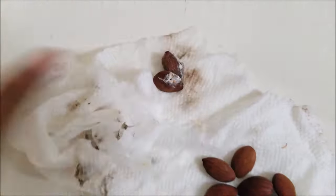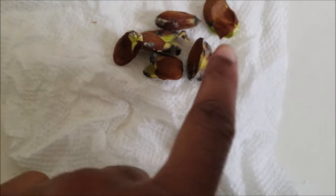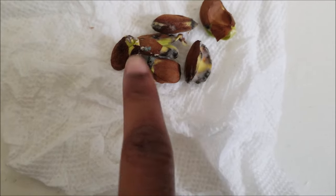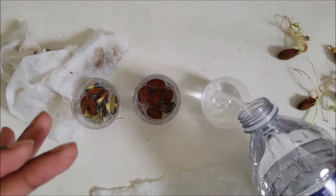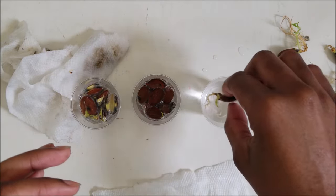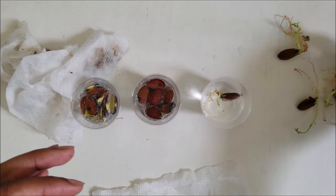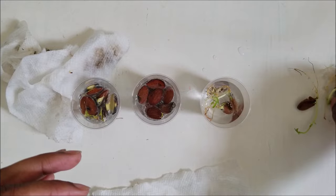Some seeds might not grow at all, so if you have hope, just leave them in the paper towel a little bit longer. Some seeds can be troublesome — they'll start to germinate but keep getting moldy. If you have hope, don't give up. For moldy seeds, put them in a cup of water and hydrogen peroxide, maybe a 50/50 mix. The hydrogen peroxide will kill the mold, then put the seed in a new paper towel and continue waiting.